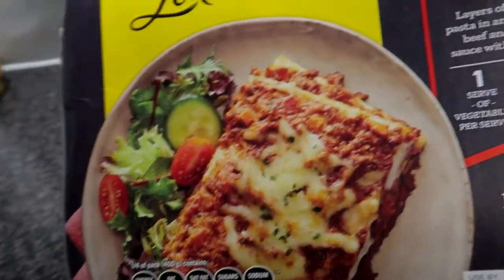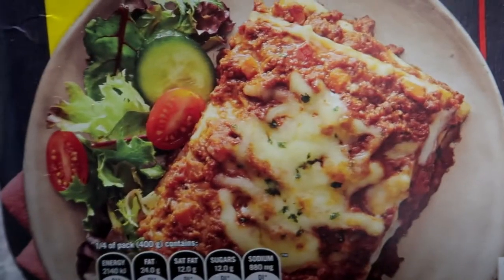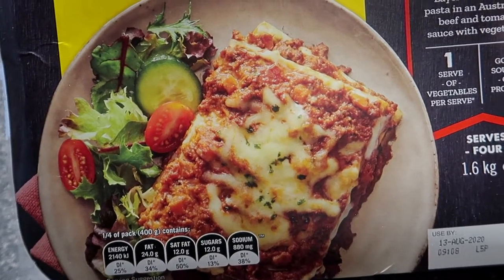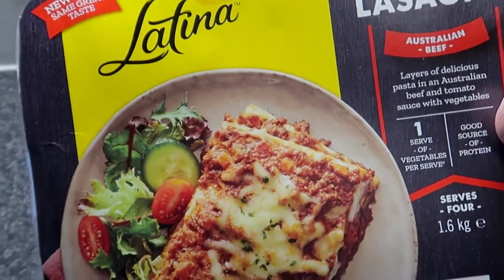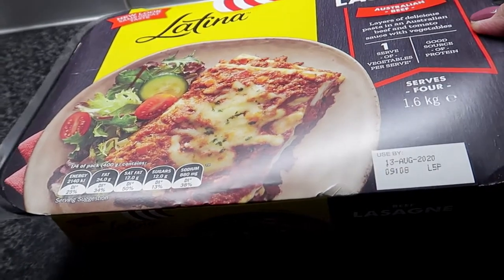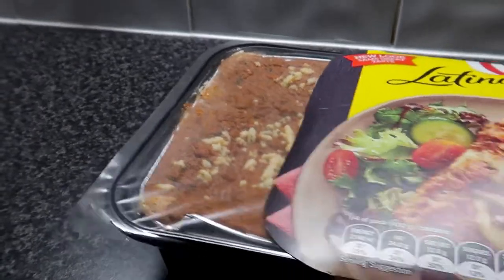Ito yung lulutuin kong dinner namin - yung lasagna, beef. Ganito ang kanyang itsura. Higyan ko rin siya ng salad o wedges din ulit mamaya, pero baka chicken din ang ilagay ko dyan mamaya dahil napabili ko sa mister ko ng KFC. So lulutuin ko siya, madali lang siyang lutuin, mga 40 minutes. Ito i-transfer ko muna siya sa tray - sa baking tray, kasi hindi mo naman siya pwedeng ilagay sa oven nang may plastic. Tatanggalin ko lang siya sa plastic tapos i-transfer ko siya dito habang pinakainit ko na yung aking oven.